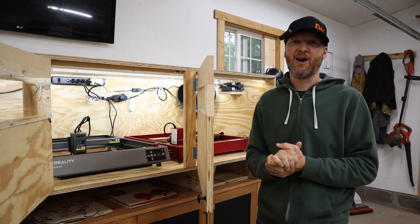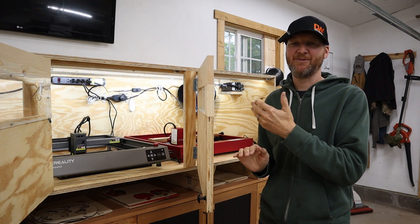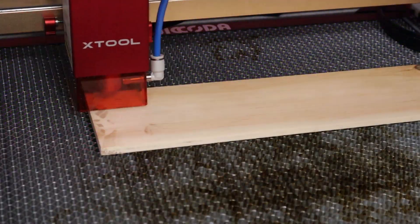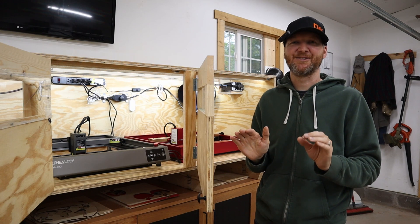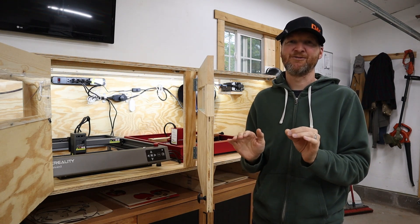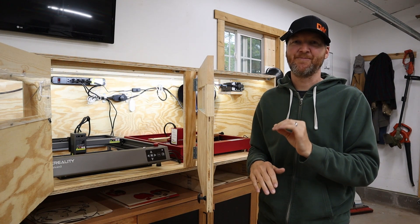The second thing I wanted to accomplish was not having to worry about seeing that laser beam anymore. You're not supposed to look at it — they have shields, you wear goggles, which I do — but I still don't really want to see it. So another key feature of this enclosure is that when I'm in my shop with things running, I don't want to see that laser beam.